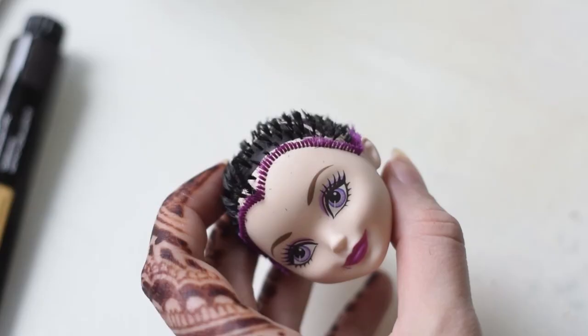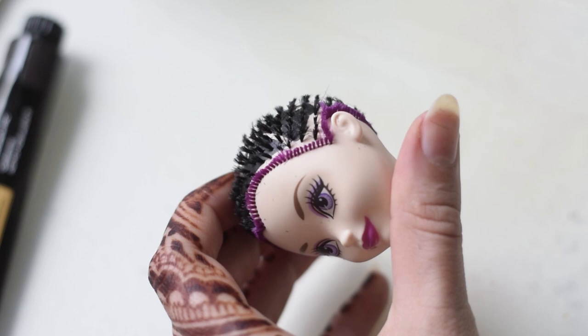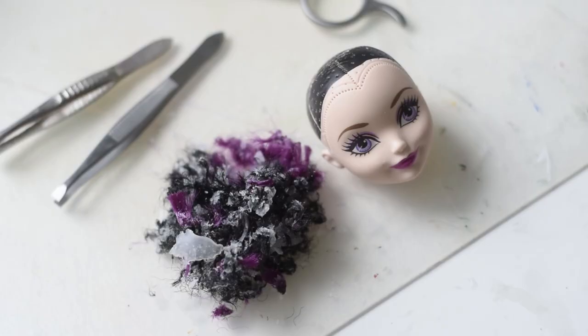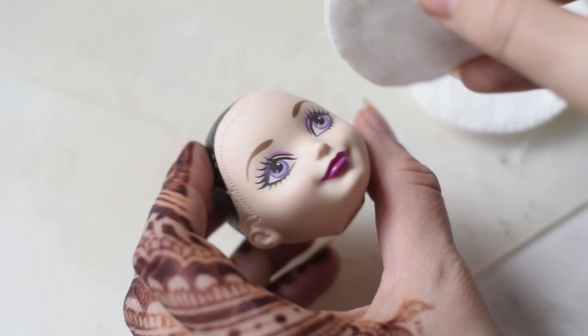When the head is dry, I'm cutting her hair as close to the head as possible. Then I'm removing the glue and the rest of the hair from inside using scissors and tweezers. There was a lot of glue inside, but it wasn't that bad to pull it out.